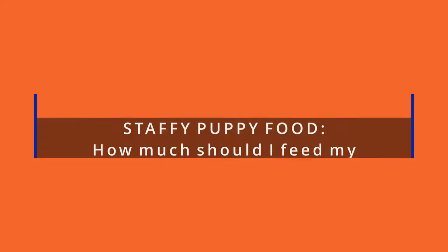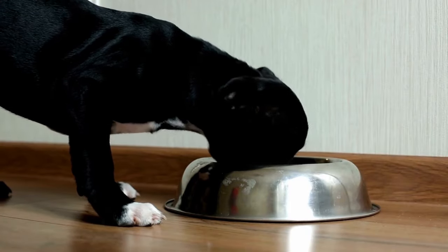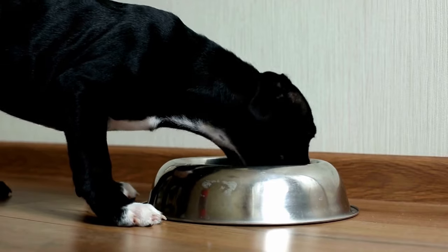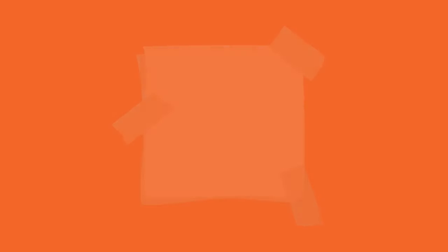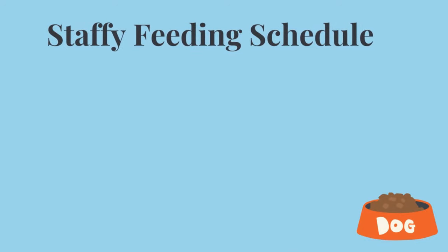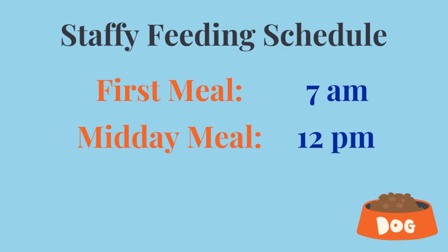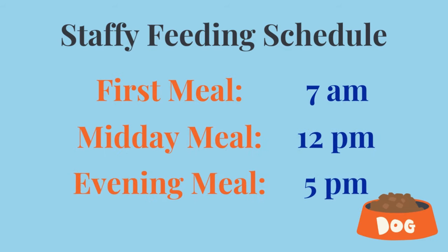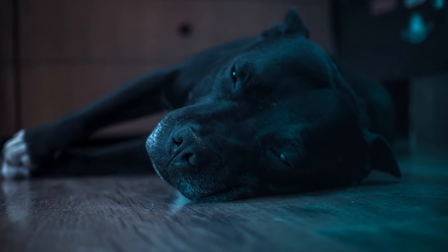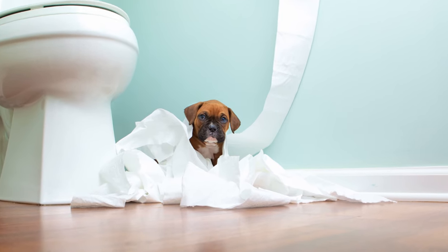How much should I feed my Staffordshire Bull Terrier puppy? Staffy puppies need to be fed at least three times a day, with the correct amount of food distributed fairly throughout feedings. Set up a feeding schedule with specific times: the first meal at roughly 7am, the midday meal at around noon, and the evening meal at around 5pm. It's best to have the last meal around 5 o'clock so they have time to digest the food and go to the bathroom before bedtime, which also helps with toilet training routines.